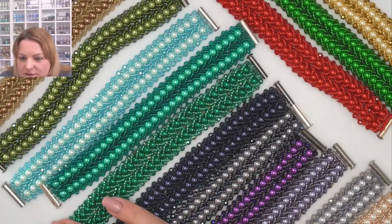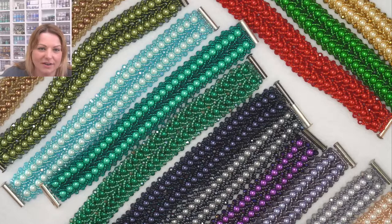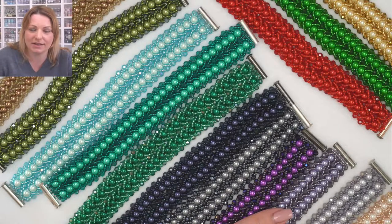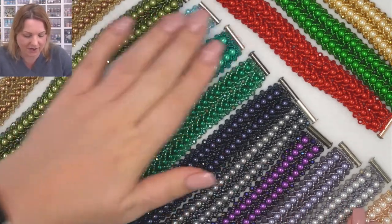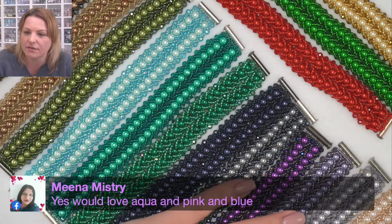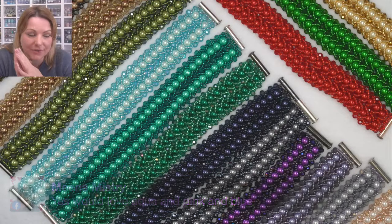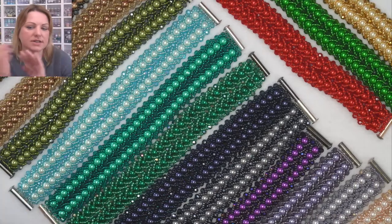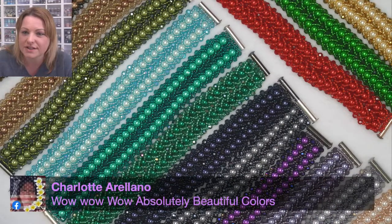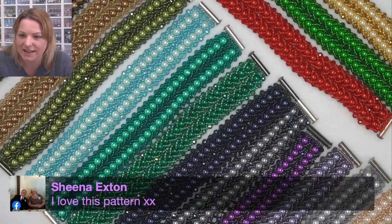Someone's saying hugs to Adelina who has put her back out — oh no, Adelina, speedy recovery! When you put your back out you can't even breathe because it's hurting. Hot water bottle and rest — that's probably the best. Mina is saying she'd love aqua and pink and blue. Don't forget Mina, it's multiples of two to get the 20% off — if you buy three you only get 20% off two. Charlotte saying beautiful colors.